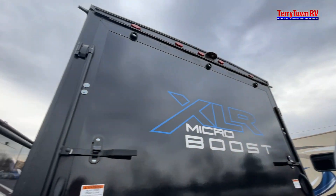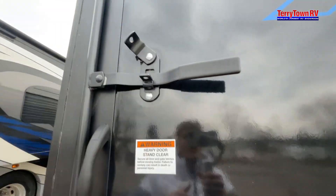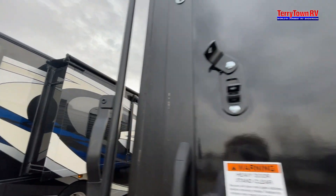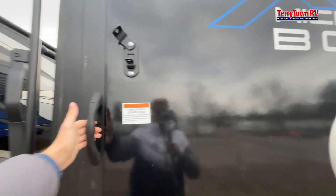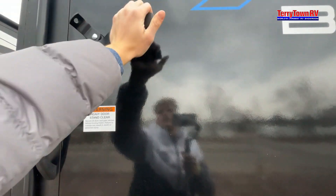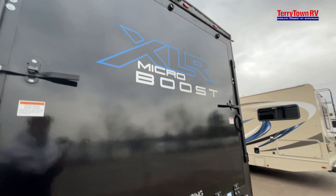Moving on to your back door — all you've got to do to open it is flip these up, lift up, go out, and then do the same for the other side. All you've got to do is pull it and it'll slowly fall down. Make sure you still have a hand on it just in case — just kind of walk backwards and walk it down.